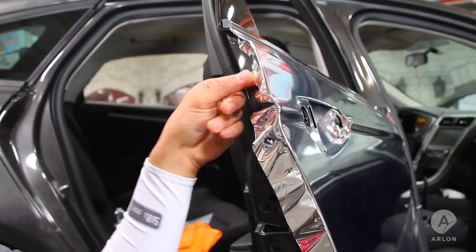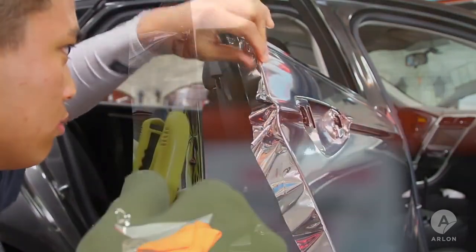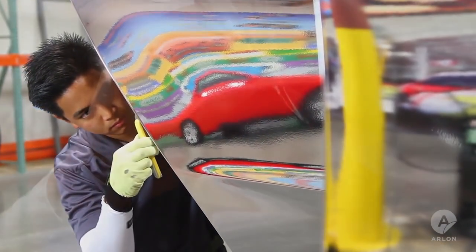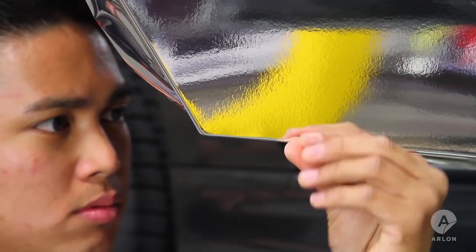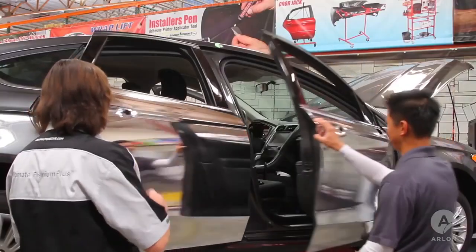Repeat these steps at each body line and then complete the roll around on the straight areas, trimming along the weld bead on the back of the door. Finish the bottom corner of the door using the painted edge technique. Trim out your edges and the door is done.